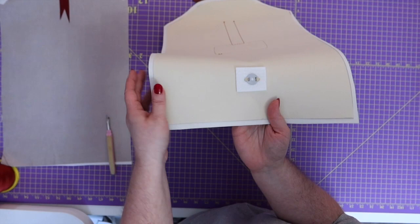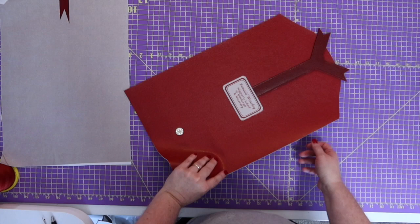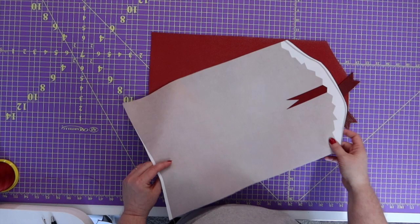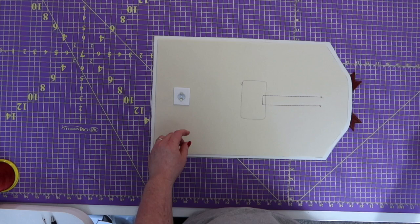Now we've prepped everything and we're ready to go — we can finally attach the lining to the main panel. Take your lining right side to the right side of your outside fabric, and start clipping around it.